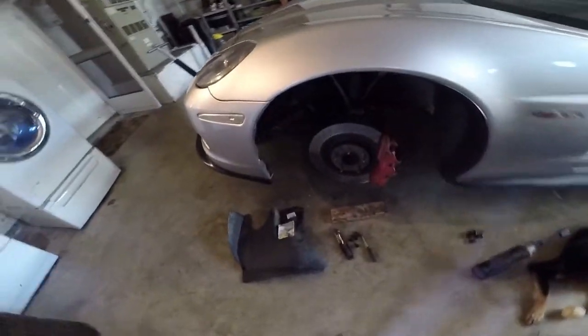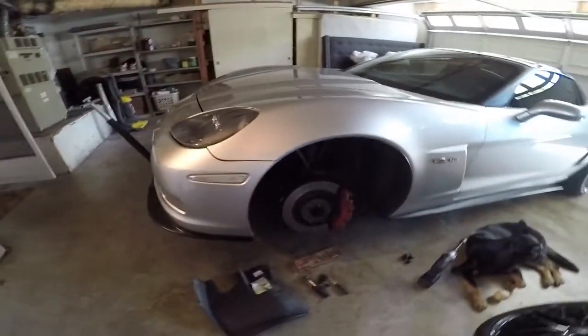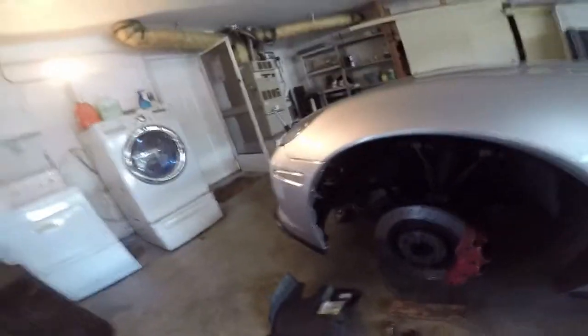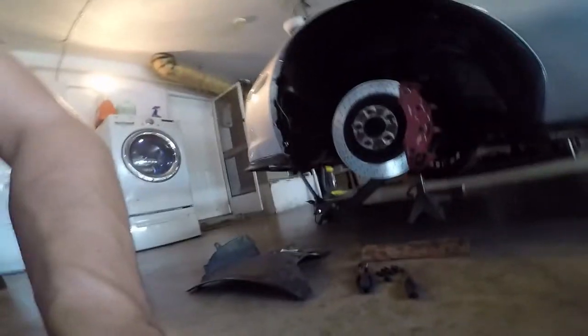Sorry, I already replaced the light — it's already in there. The little socket basically, you just wedge it in there and then it's like a little rubber stopper with a lock on the end of it. So we're going to go ahead and put the panel back on, put the wheel back on, and that's all for today.